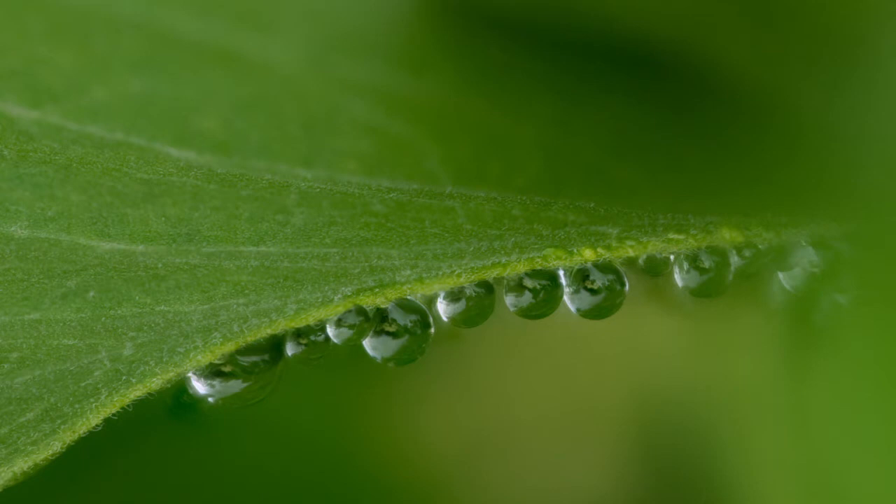'How close is too close?' — that's a question you'll find yourself answering as you get into focus stacking. It depends a lot on what lens you're using, but I've found that trying to focus on too tiny a part of a flower generally shows poor results.